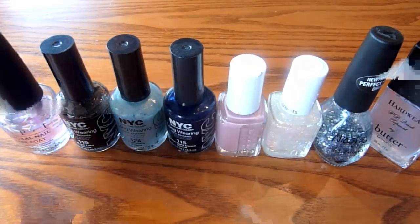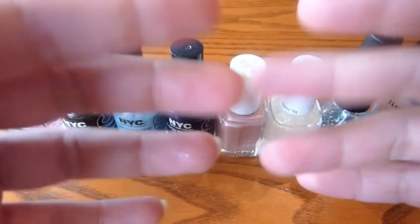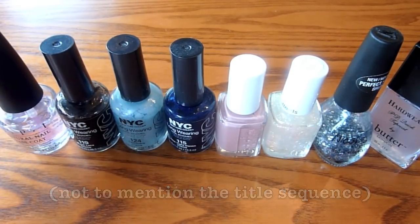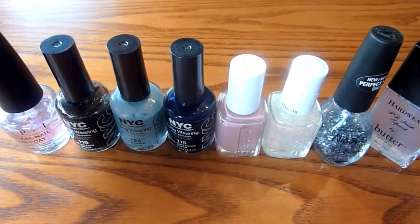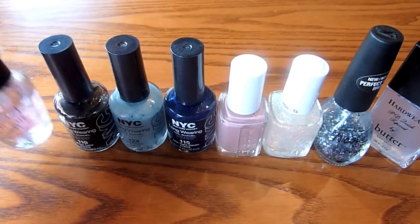Hi guys! I am back today with a nail tutorial for you, as you can probably guess from this lovely array of polishes. Looks daunting, right? Yep! Because I haven't really tried this out myself, but I'm going to give her a go. So here we go.